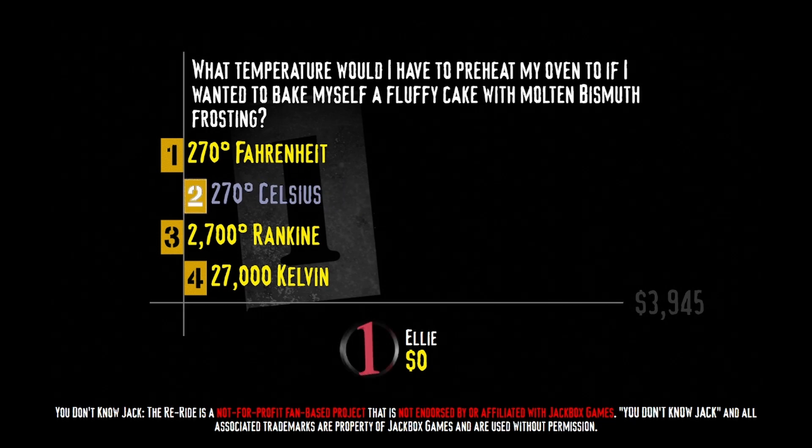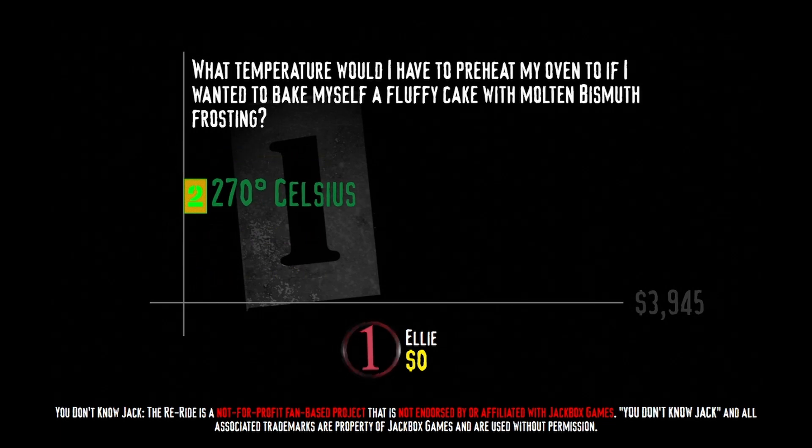Bismuth's melting temperature is just around 270 degrees Celsius, or 518 degrees Fahrenheit, so an oven preheated to that temperature should give us a nice, smooth, and delightfully melty bismuth frosting. It does taste a little metal-y, but I think there's also a subtle touch of citrus and a delightful note of — oh my god, I think I'm about to have a seizure.